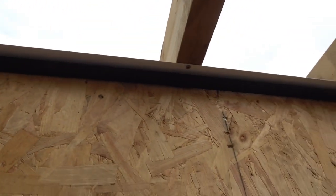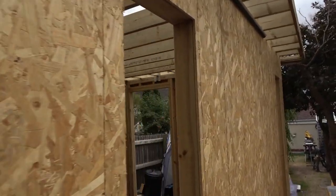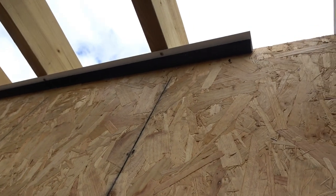And the starter trim - it's what they call J-trim. You can imagine the profile, it looks like the letter J. We just screw it straight through the top, put it against there, push it in, screw it all the way along. These come in five-metre lengths usually.